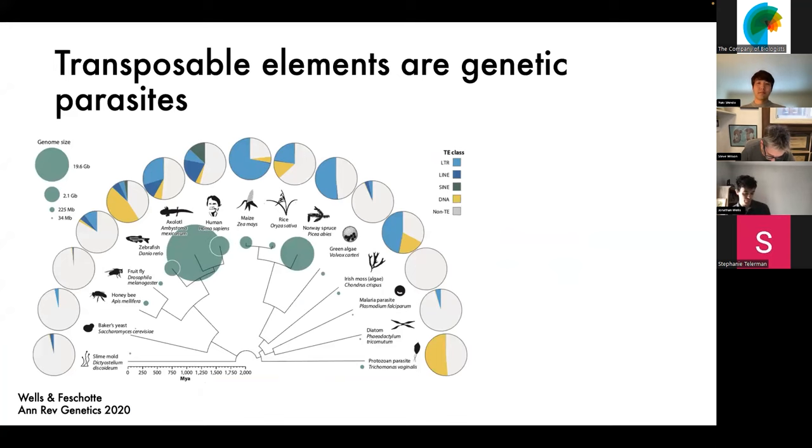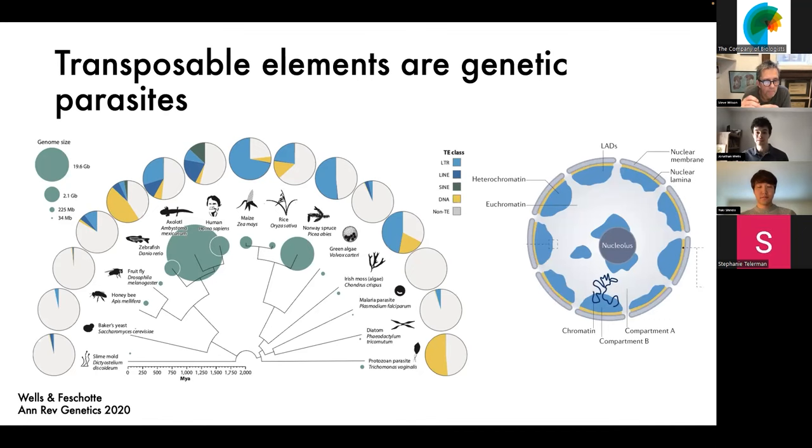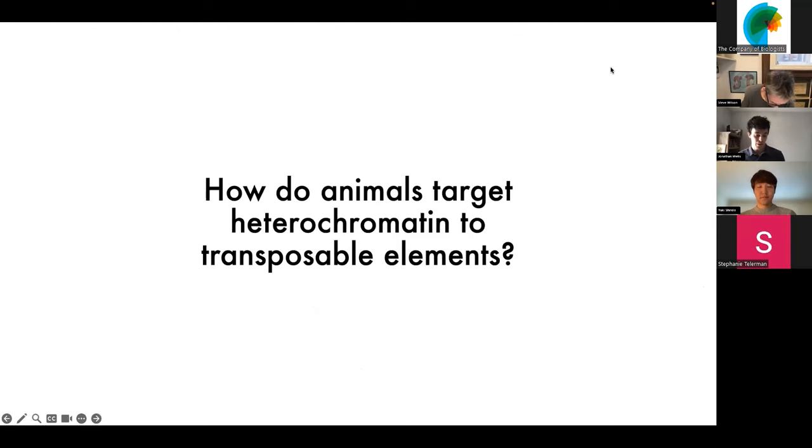For some background, transposable elements are selfish genetic parasites that are able to copy and paste themselves within the genomes of their hosts, and in doing so have been extremely successful, particularly in eukaryotes where they generally make up between 5% and 90% of their host genome. Because of this success, they've had an awful lot of deleterious effects, ranging from things like insertional mutagenesis to genome instability. As a result, eukaryotes and animals package these transposable elements and other repetitive DNAs into transcriptionally silent heterochromatin. The big question I'm going to be talking about today is essentially how do animals target heterochromatin to transposable elements?